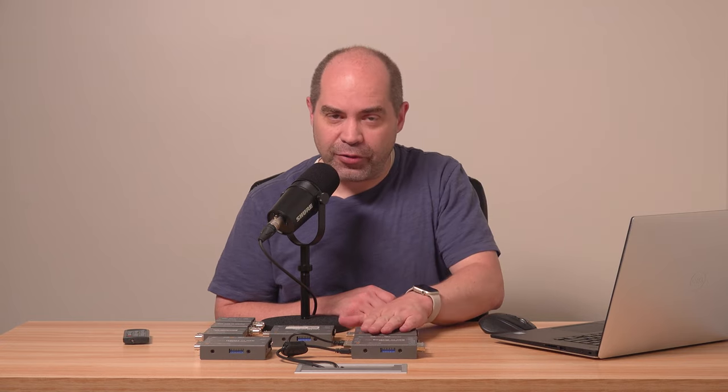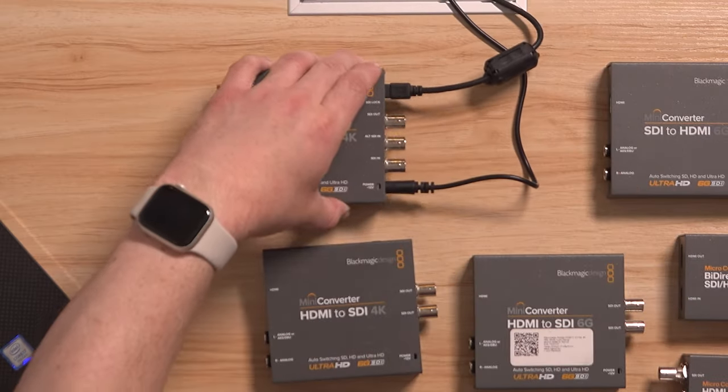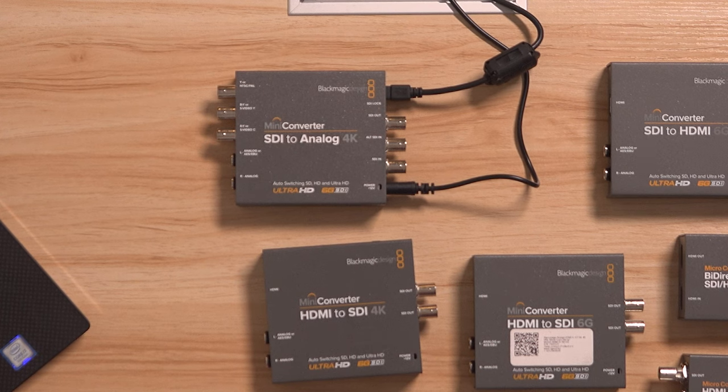At this point, you're going to want to grab a USB cable for whatever type of USB interface your device has. For most of these mini-converters, that's going to be either a mini-USB or a USB-C. The newer products have USB-C, while the older ones have the USB mini-B connector. From there, just plug that in, plug in power, and the device should show up in the software.